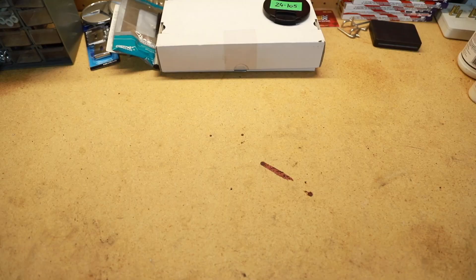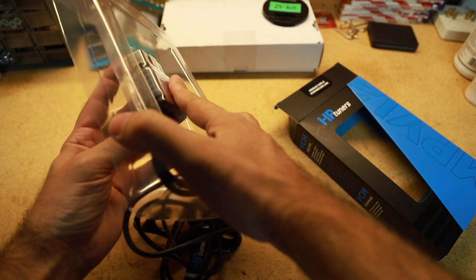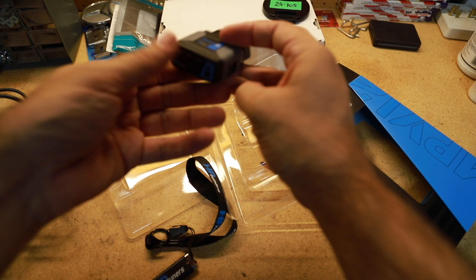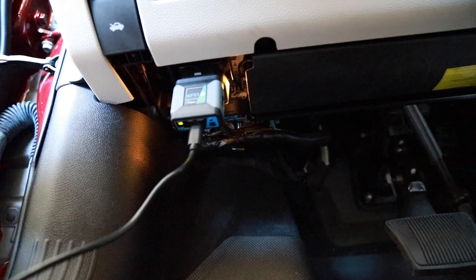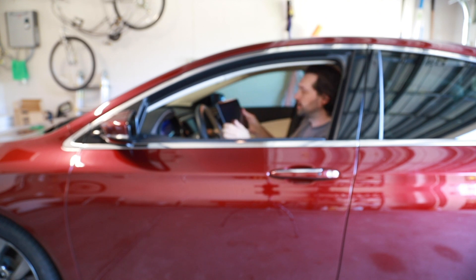So let's unpack this. Here is the adapter — it's Bluetooth capable, or we can plug in the cable for faster communication, which is what we're going to do. So the next thing we're going to do is plug this into the OBD2 port. The other end goes right in here, and let's fire it up. Let's switch over to the computer and I'll show you what we've got to do over there.